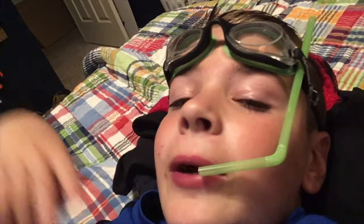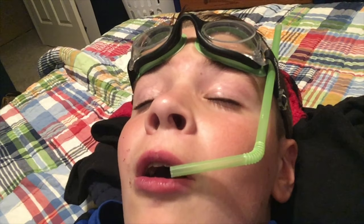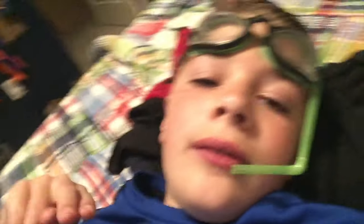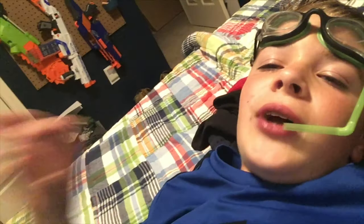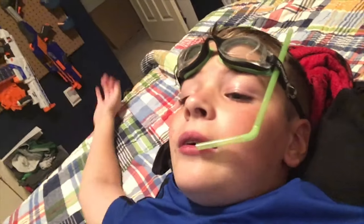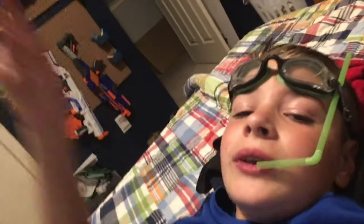I'll make more DIYs if you want — maybe I'll make DIY goggles to go with this. I'll see you guys later. Make sure to subscribe, like, and hit the notification bell. Comment down below what you want me to do for my next video — DIY or whatever. See you, bye!